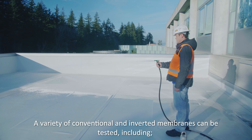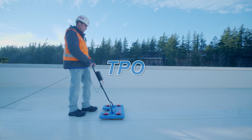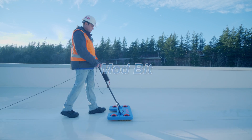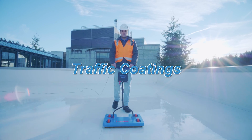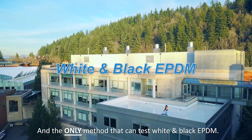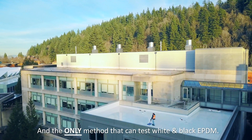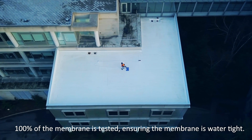A variety of conventional and inverted membranes can be tested, including TPO, PVC, Modbit, Hot and Cold Fluid Applied, Traffic Coatings, HDPE, and it is the only method that can test white and black EPDM. 100% of the membrane is tested, ensuring the membrane is watertight.